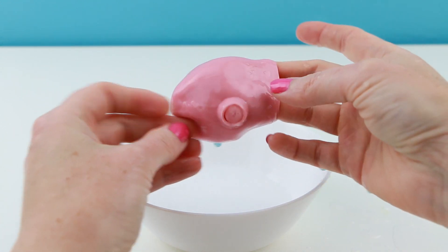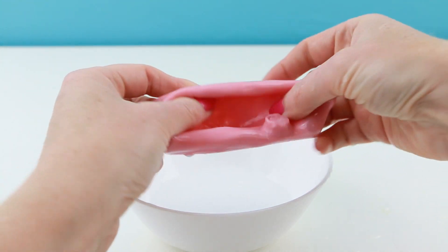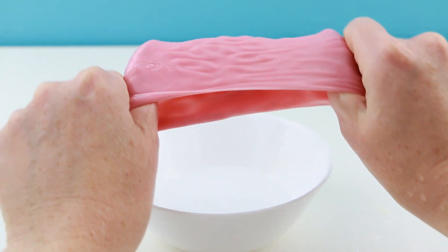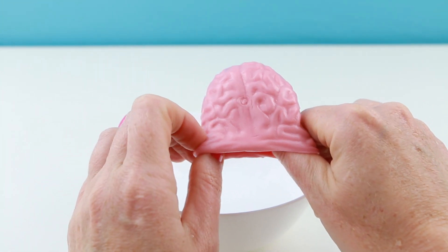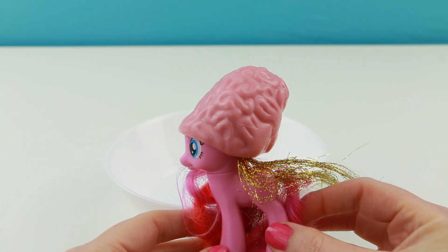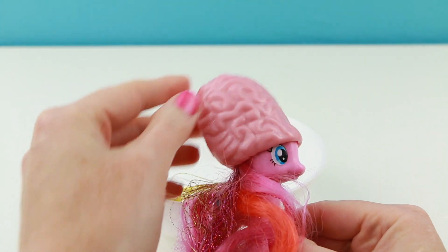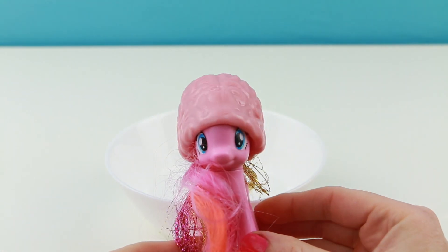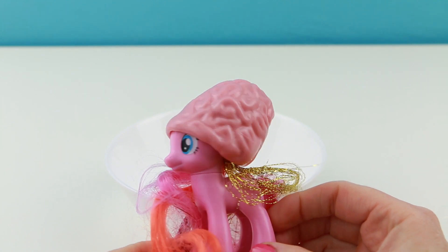That's a weird little thing on the side. This is just bizarre, isn't it? I just had a really weird idea — Pinkie Pie can use it as a Halloween costume. It's Pinkie and the Brain. Did you guys ever see that cartoon? It actually looks pretty good on her.